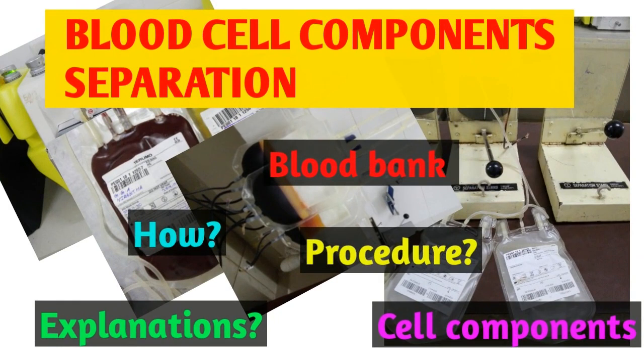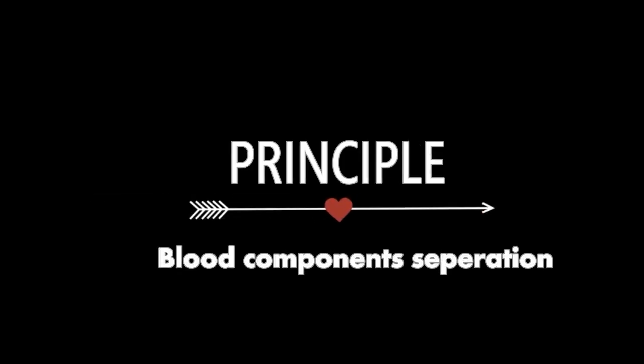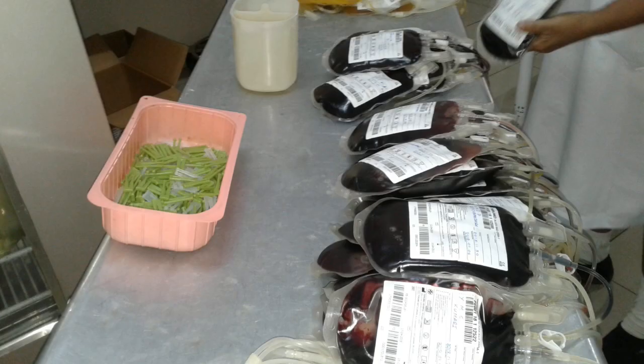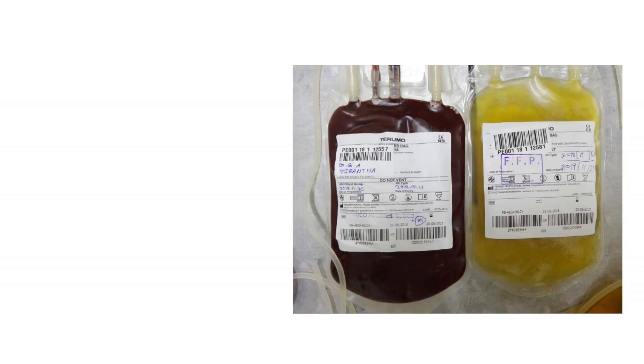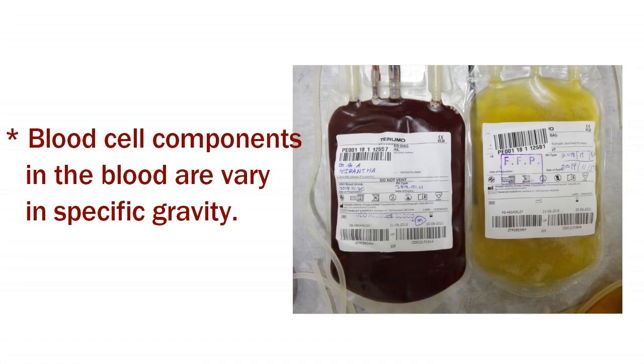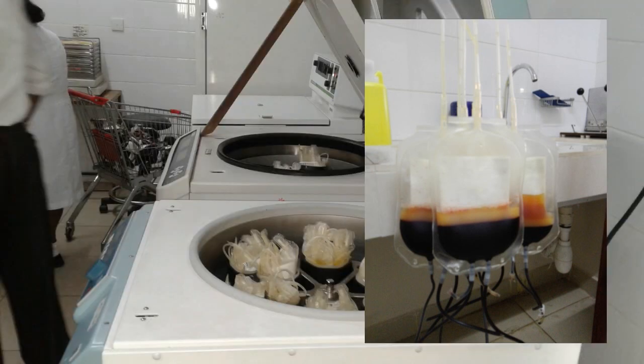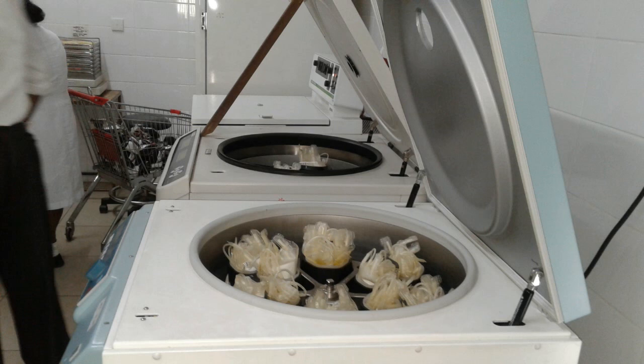Today we are going to discuss about the blood cell component separations in the blood bank system. The principle behind these blood component separations is that blood is the major important fluid in the human body and is made up of various components. Different components in the blood vary in specific gravity, and this factor is used in the preparation of blood components. By differential centrifuging, blood components can be separated from whole blood more efficiently.